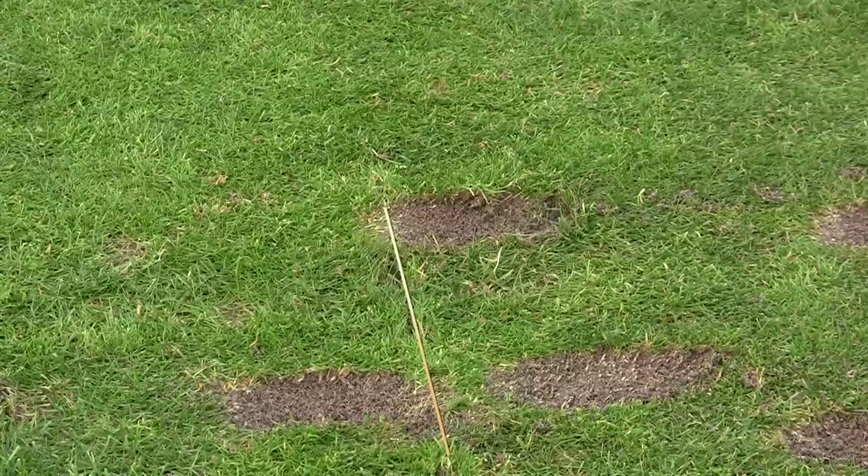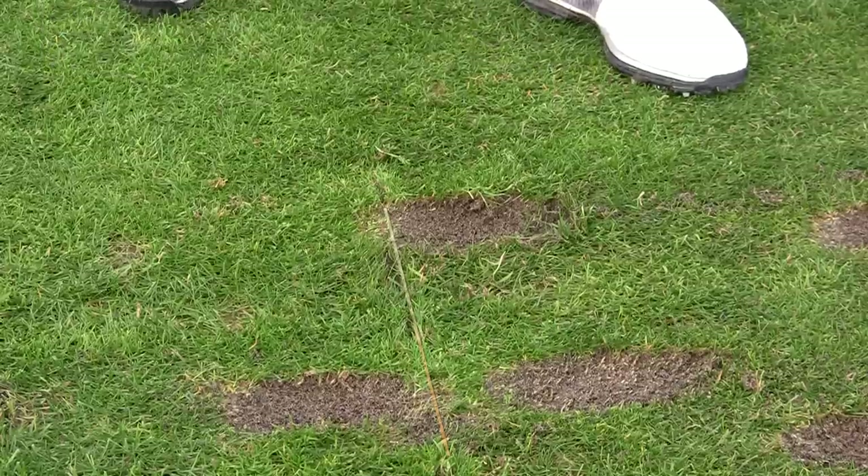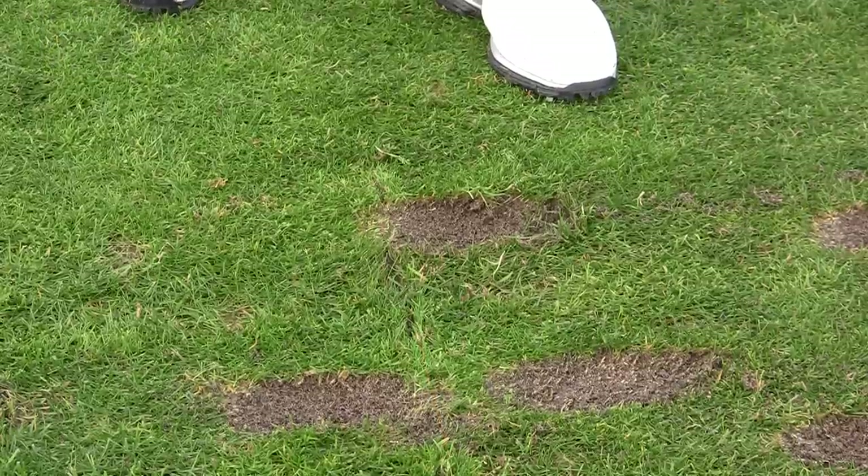I hit that one really good. You can see on this line the divot is right in front and to the left. Do that more often and you're going to be a better player.